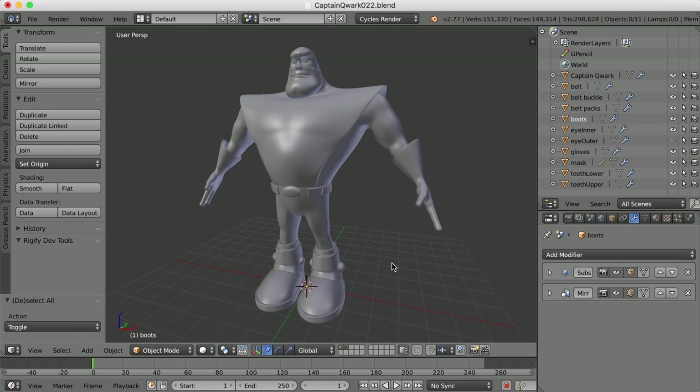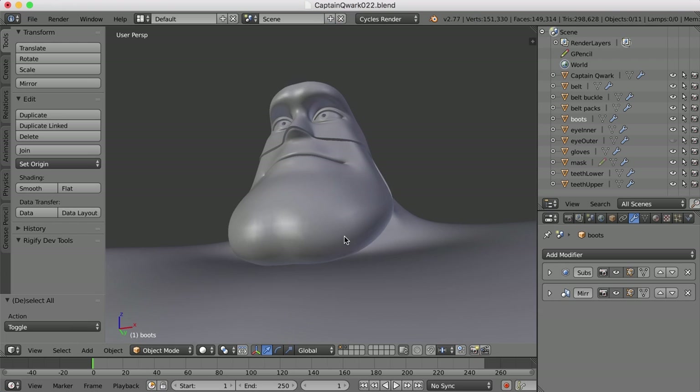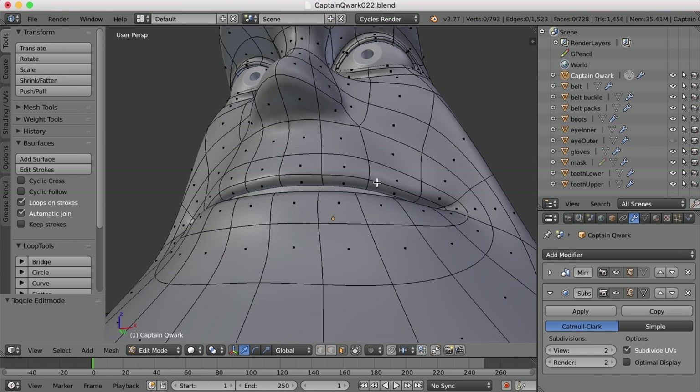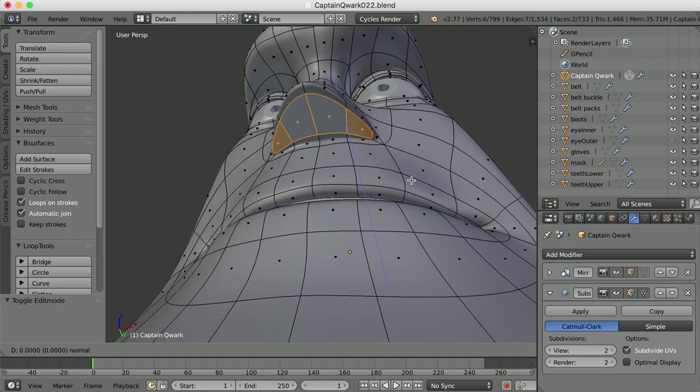As we mentioned last video, we could get Captain Quark to smell better — in other words, we could give him a few nostrils here. So I'm going to select this first layer with the character on it and tab into face mode. And since I've still got the character mirrored, I've got an odd problem here. If I select these and hit E to extrude, I just get one big nostril and we don't want that.